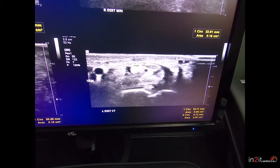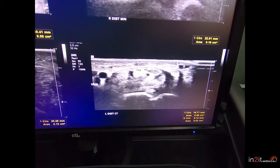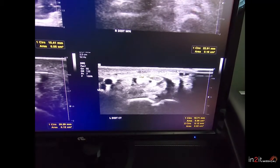Just some carpal tunnel anatomy — the differences of the nerves, what they look like, and how big they can actually get as they get into the carpal tunnel region. They more than oftentimes double and sometimes triple in size. So you have a really sick nerve at that point. Thanks for watching.